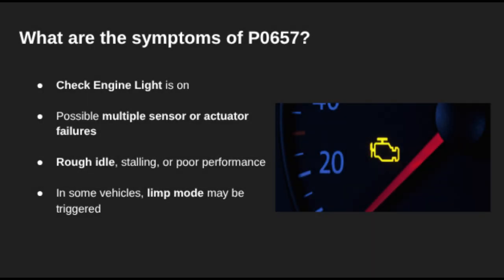When this code shows up, you'll definitely see a check engine light. But depending on the vehicle, you might also notice erratic sensor behavior — things like rough idling, reduced engine performance, or even limp mode kicking in. This is because multiple sensors or actuators could lose power at once, all due to this single open circuit.